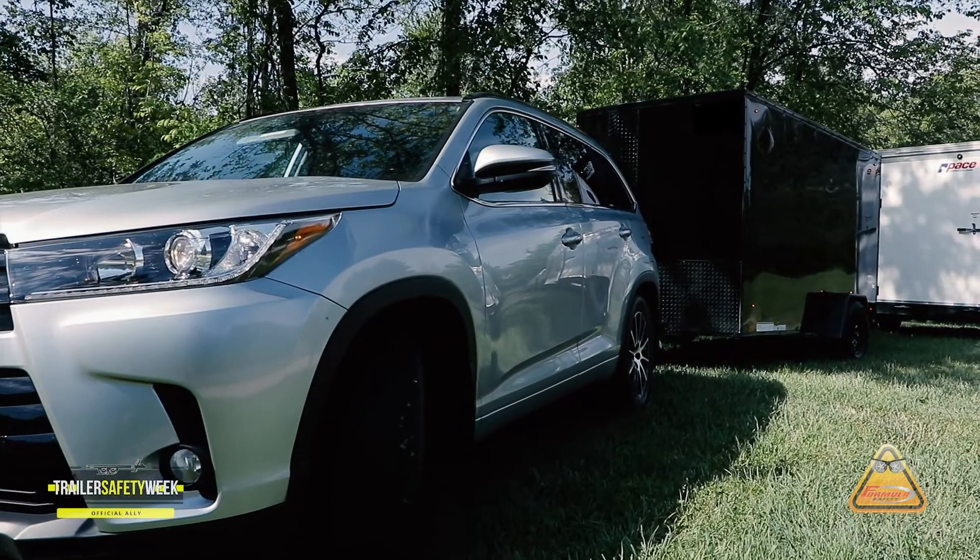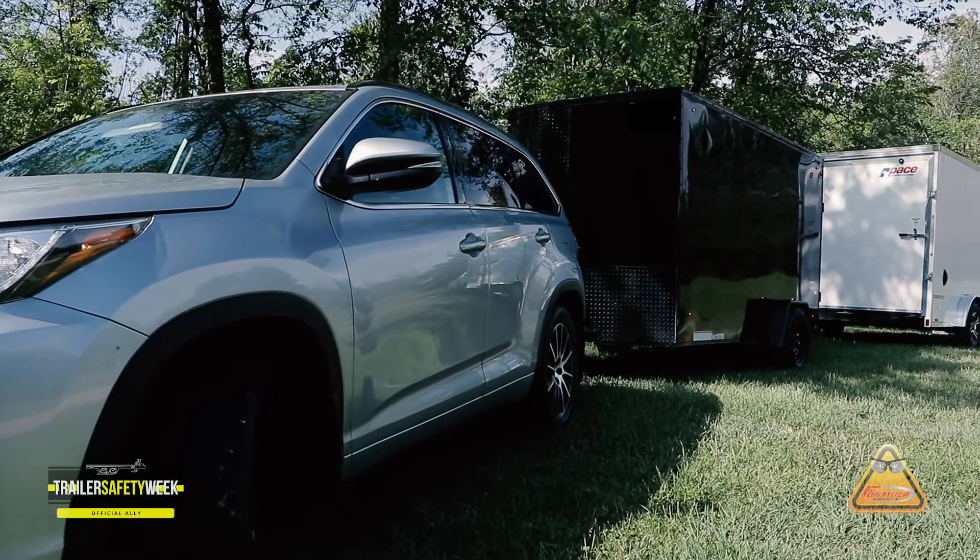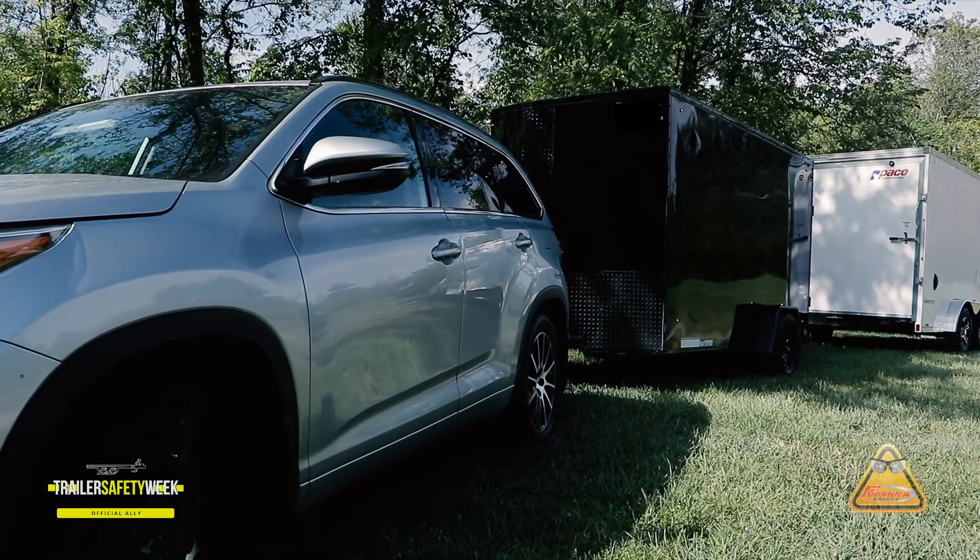Lastly, wash your trailer. Just like your vehicle, your trailer will look better and last longer if you wash it. If you have any comments or questions on this video, please reach out to us on social media.